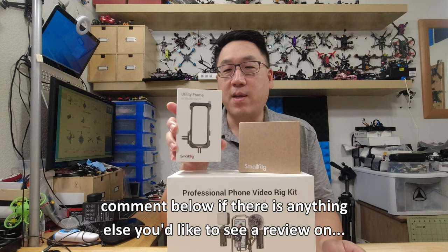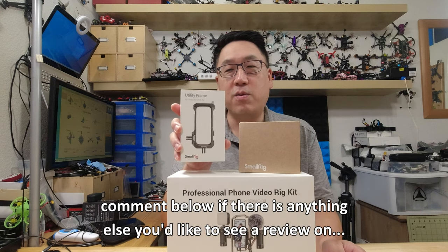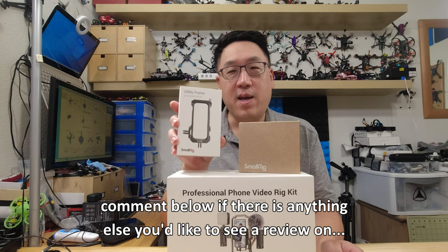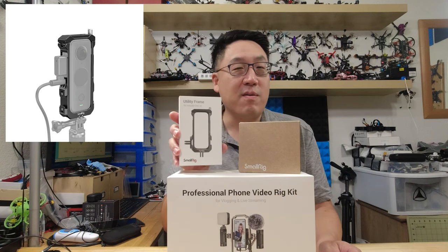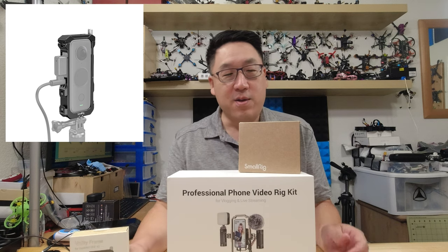They sent along this Insta360 1X2 utility frame, and I have a 1X2 so I'll show you how this works. This basically allows you to add accessories like cold shoe mounted stuff like microphones, etc. I'll show you that momentarily.